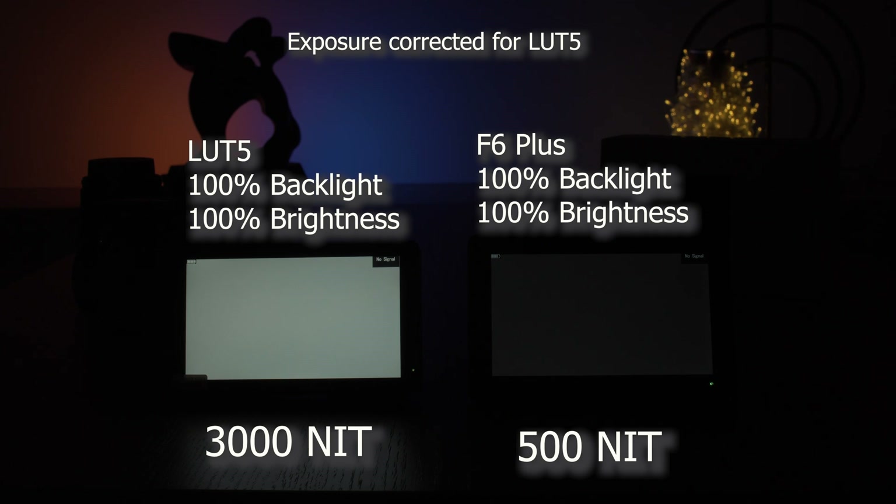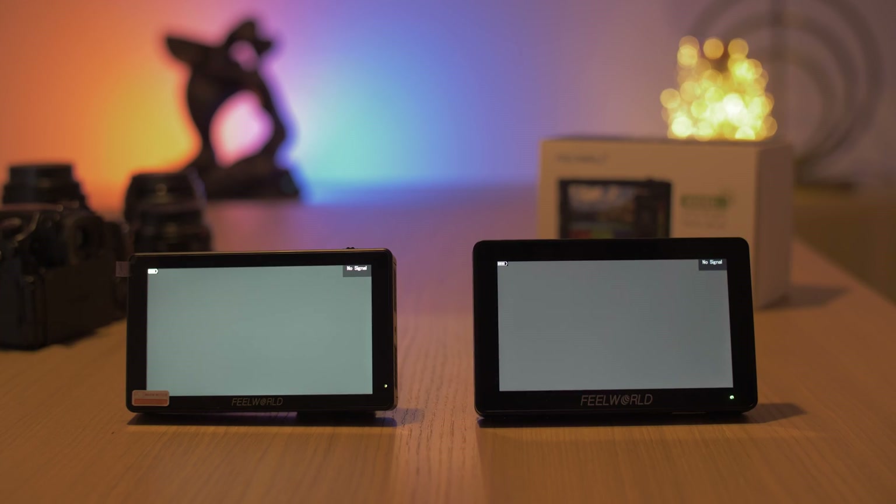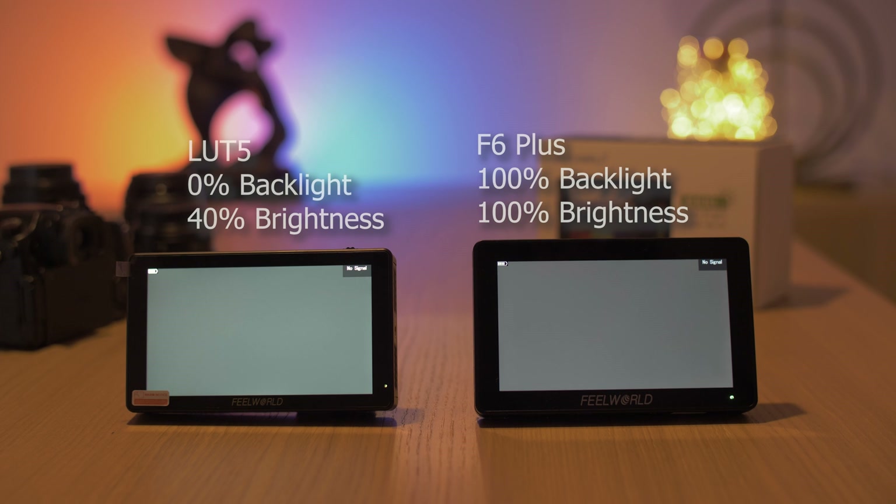Here I have a comparison with the F6 Plus monitor from Feelworld, and you can see how much brighter the LUT5 is. In order to match the two monitors, I had the F6 set at 100% brightness and 100% backlight, and I had to dial the LUT5 all the way down to 40% brightness and 0% backlight.